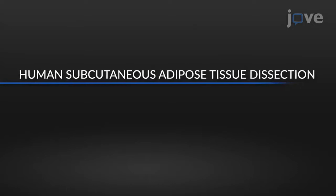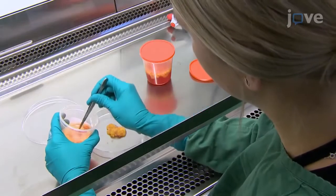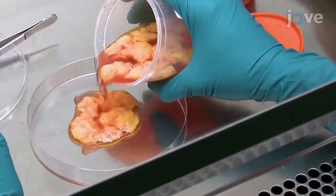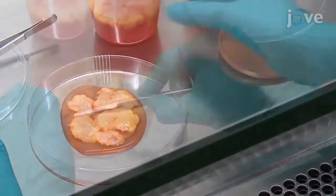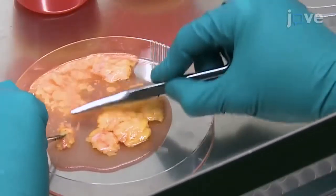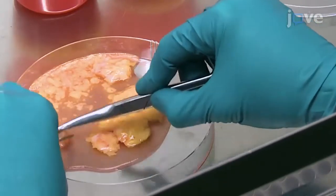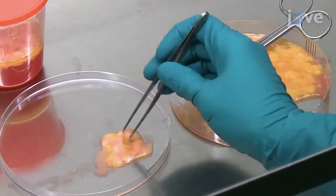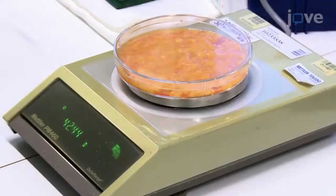After receiving the human subcutaneous adipose tissue sample, place the tissue in a sterile biological safety cabinet in a 15 cm petri dish with a small volume of medium 199. Use tweezers to grasp large fibrotic vessels within the tissue and use the back side of the tip of a closed pair of scissors to gently scrape the adipose along the vessel to release the adipocytes. When all of the cells have been collected, discard the large pieces of fibrotic tissue and weigh the trimmed fat.